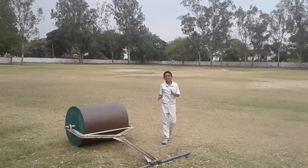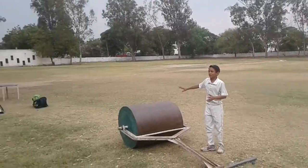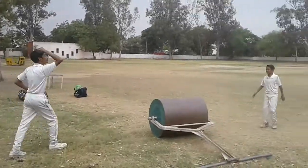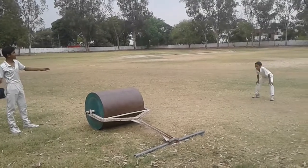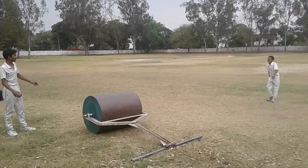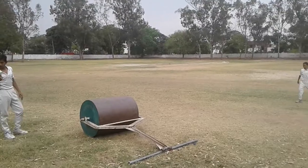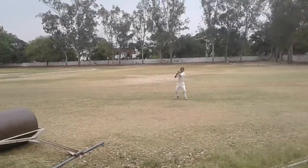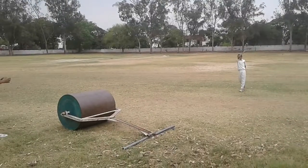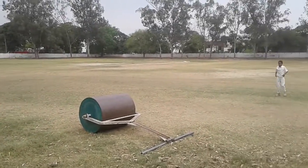Now we should go back. I will throw the ball very fast — very fast. Throw the ball very fast. You can see the ball is going very fast. Then we should go back more.